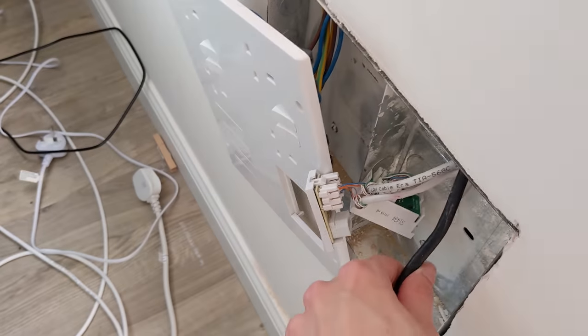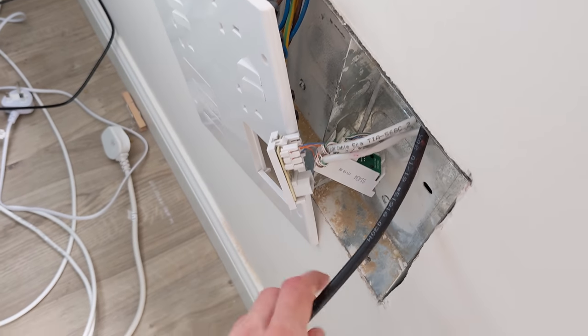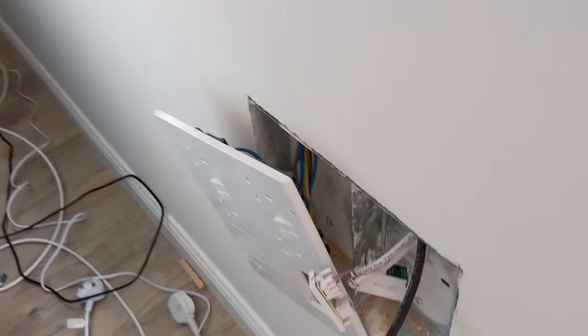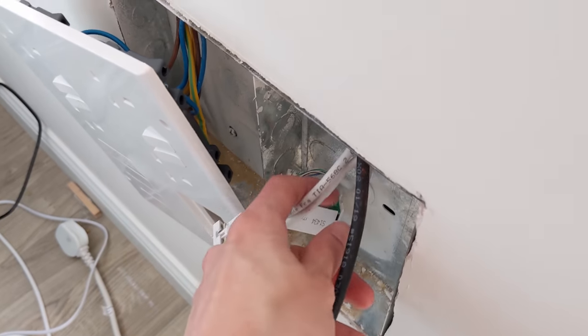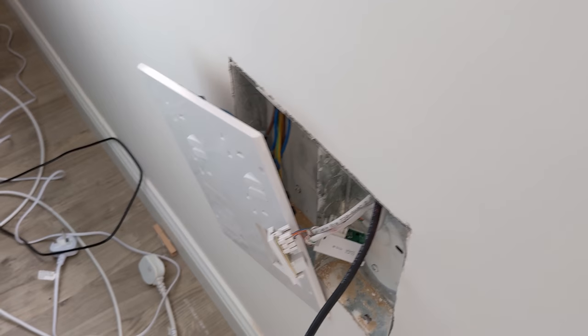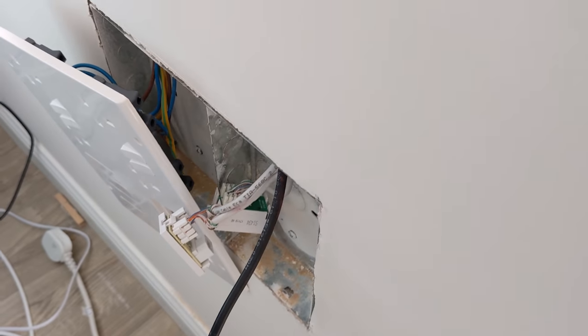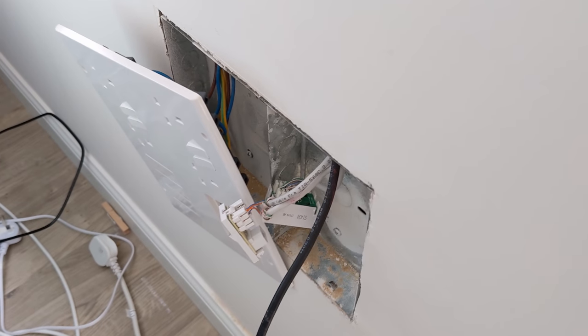Unfortunately that plan has failed. As far as we can tell the aerial cable and the network cables are all taped together inside the wall. The only way to pull them up would be to cut a hole in the living room wall further up - which would be a nightmare - or go under the upstairs floor to untape them. But above here is a bedroom, so moving all the furniture and lifting the carpet would be quite disruptive.